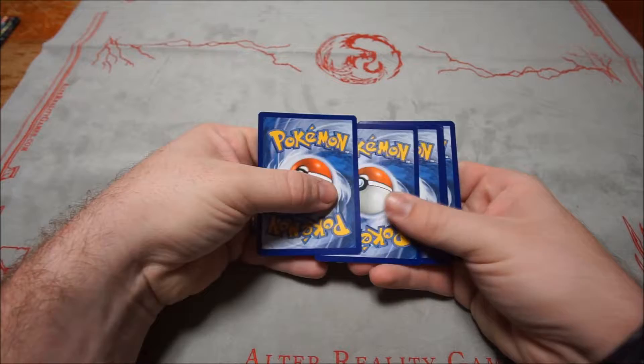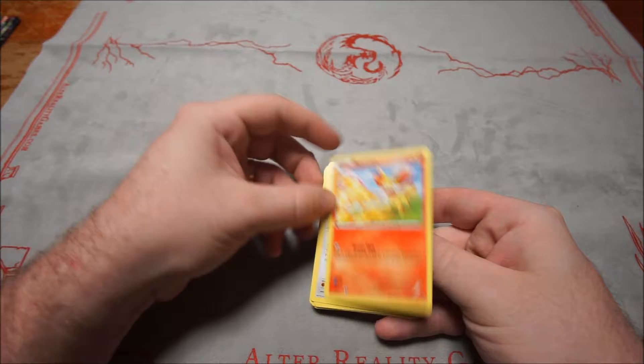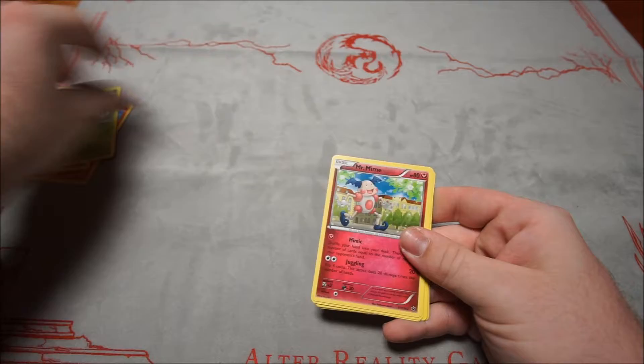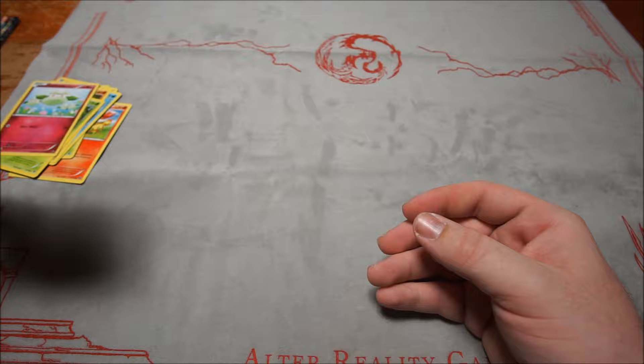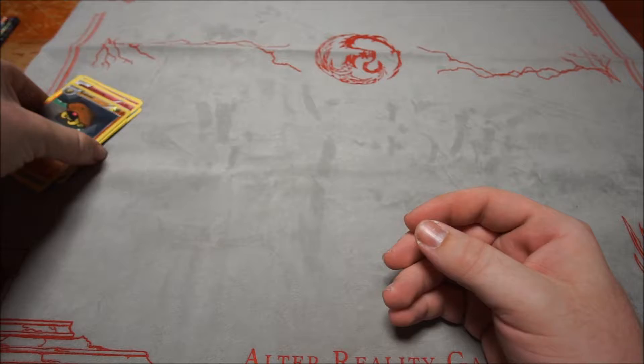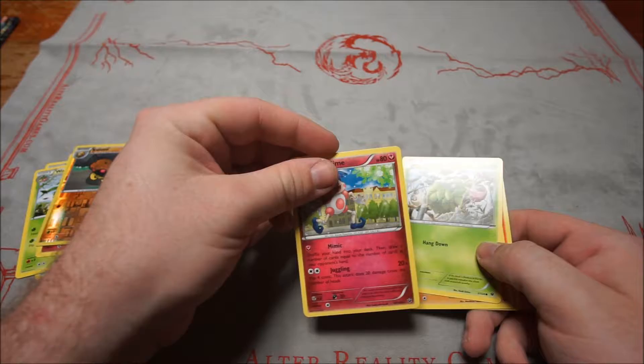Starting with the Fates Collide packs. First pack: Finneon, Meowth, Larvitar, Burmy, Cottonee, Mr. Mime, Dewgong, Pupitar, Wormadam, reverse Kabuto. Mr. Mime was the rare. Nothing really good in that one.